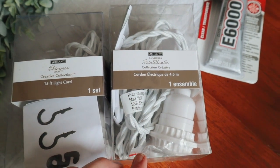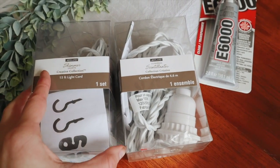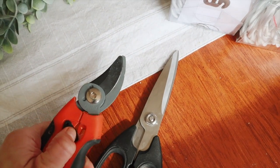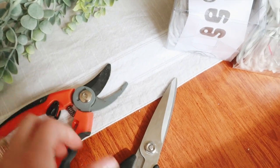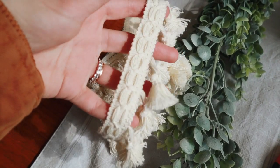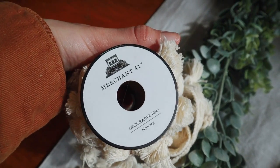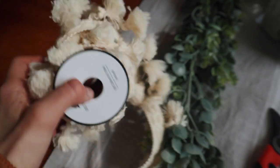At Michael's I got these light kits — they are $16 but right now they're having a 40% off sale, or you can check the internet because they always have a 40% off coupon for Michael's. I also have cutting shears and scissors, and I found this gorgeous tasseled trim from Hobby Lobby — it was only $3.99 and also 40% off, so it was super cheap.